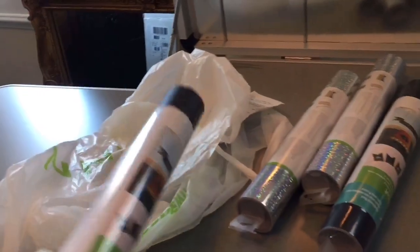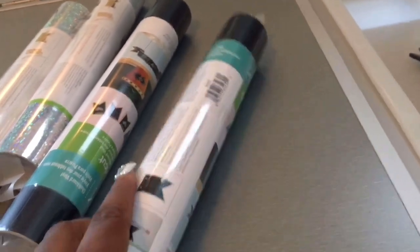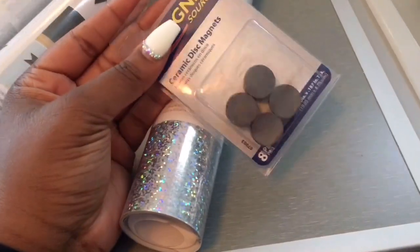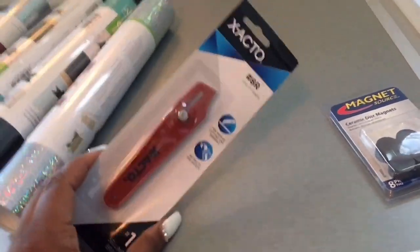Here's what I just got from Joann's. I decided to go with holographic vinyl because I want to put LED lights around the top part so it reflects in a lot of different colors. For the main table I got black chalkboard vinyl. You can also get this on Amazon, but I really wanted to start today. This is holographic sparkle vinyl. I also picked up two packets of magnets — I'll definitely need more. And I got a brand new X-Acto knife so I can cut my vinyl really easily and have nice crisp lines.